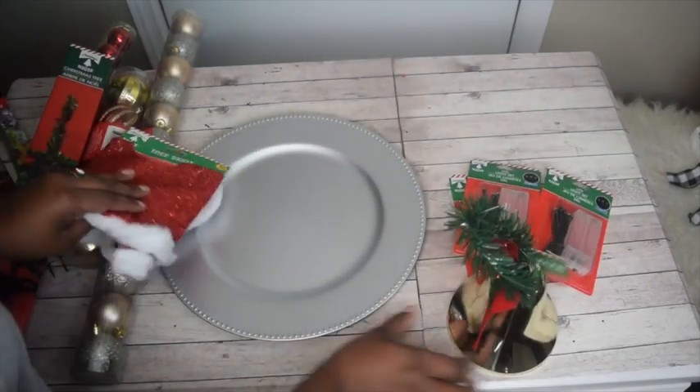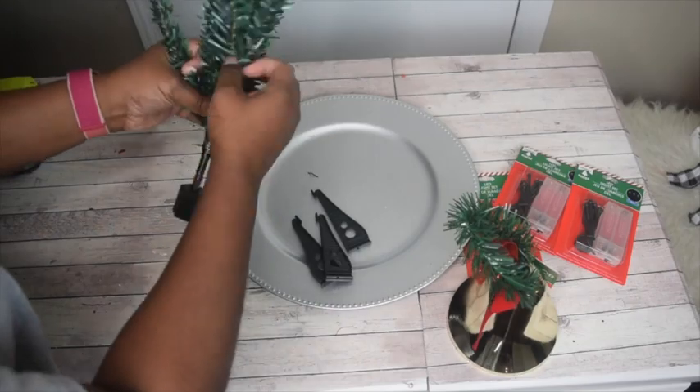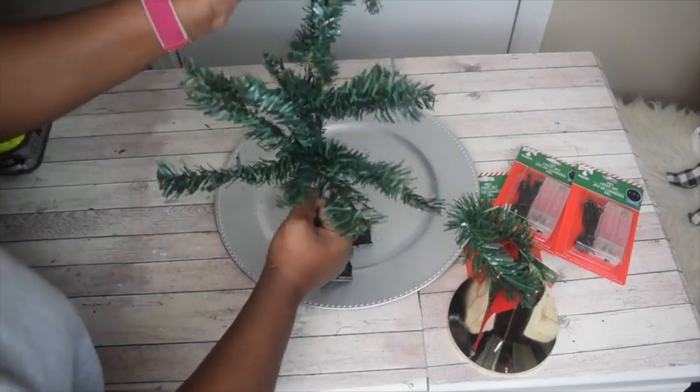Or a bucket or something to hold the fork, and a charger or plate. So just fluff out the tree as much as you can — it is pretty thin but it's definitely workable. You'll want to pull out the branches and fluff them out.